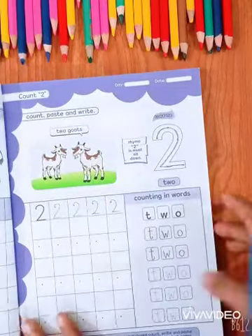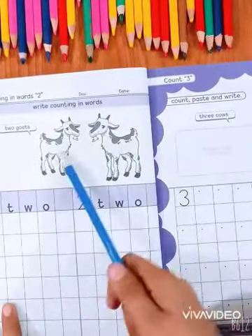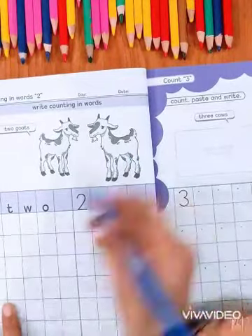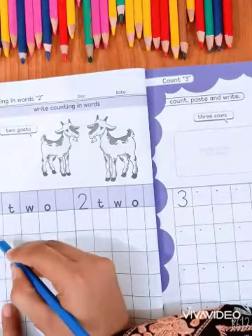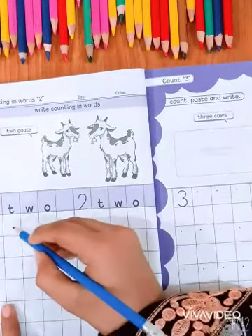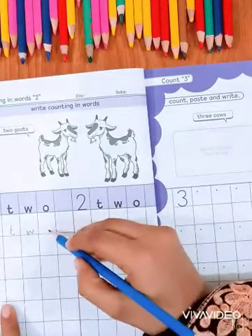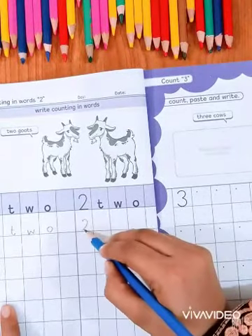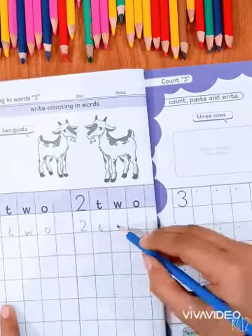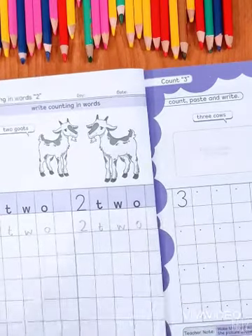Now complete this page and turn the page. Write counting inverse — there are two words, count with me: 1, 2. Now write number 2. This inverse counting: T, W, O. 2. T, W, O. 2.